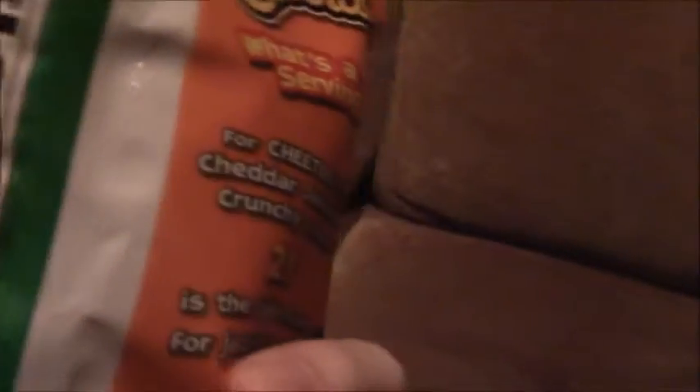I just opened the bag, and as you can see, they look a bit like regular Cheetos. And there's those green bits there — that's supposedly the jalapeno. Let's just see how much of a jalapeno flavor it has.